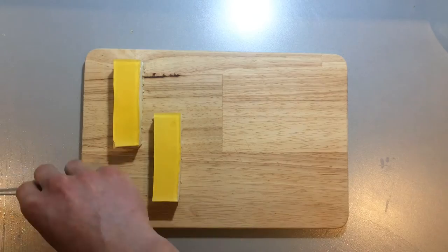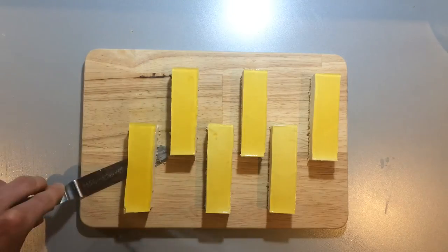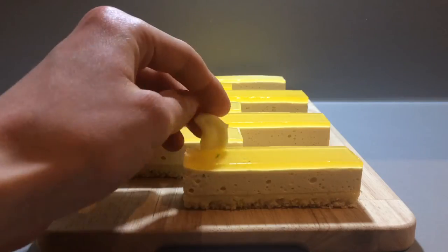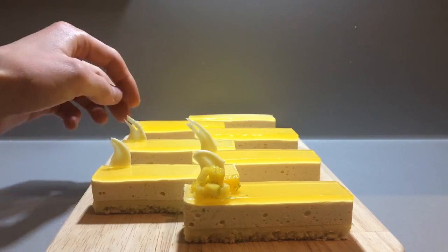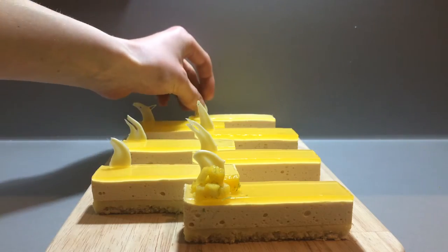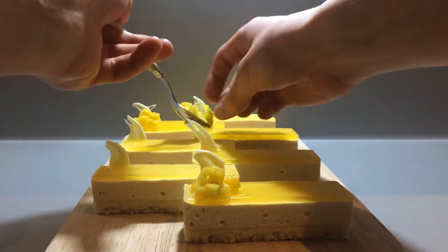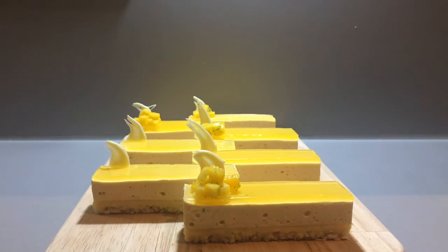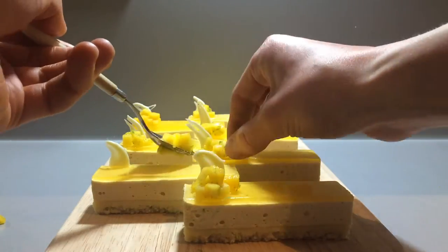Arrange the slices on a nice plate or board, then top them with your decoration of choice. Leave the slices in the fridge until you're ready to serve them. They will keep for about two or three days in the fridge, but they also freeze very well. Just defrost them overnight in the fridge and they will be perfect, as if you made them on that day.